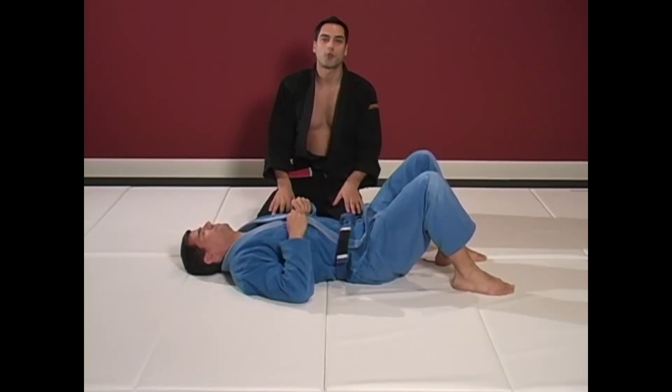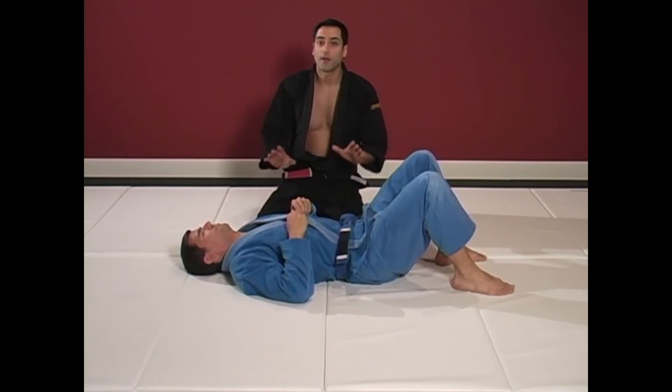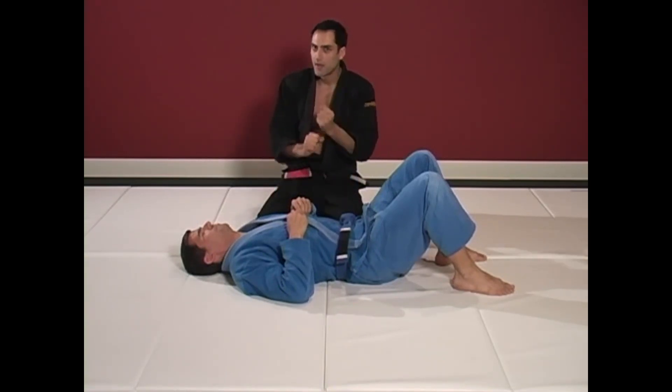There are a number of chokes that you can do from side mount, but two that go very well together for gi and no-gi complements are the baseball bat choke and the arm scissor.